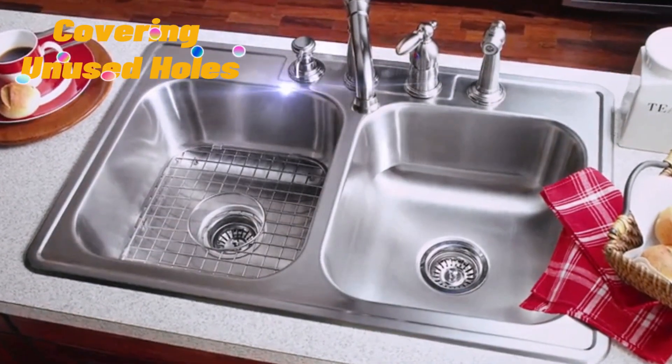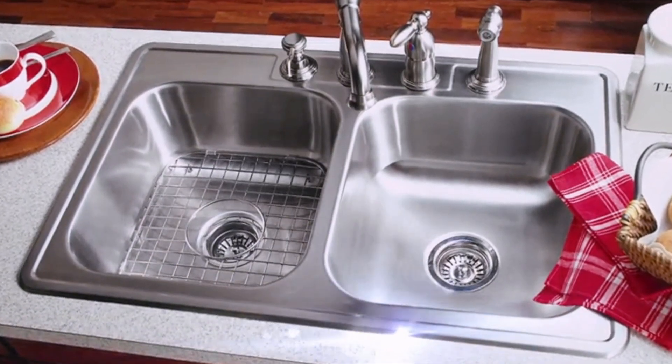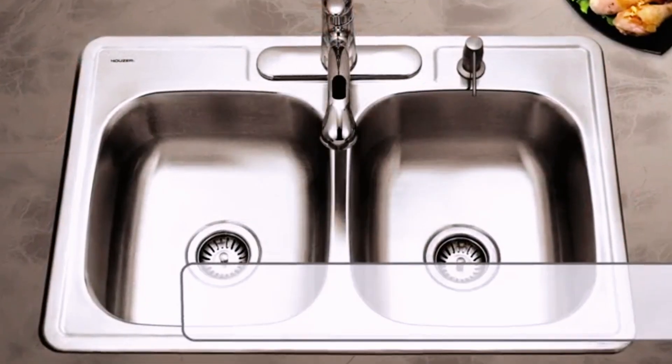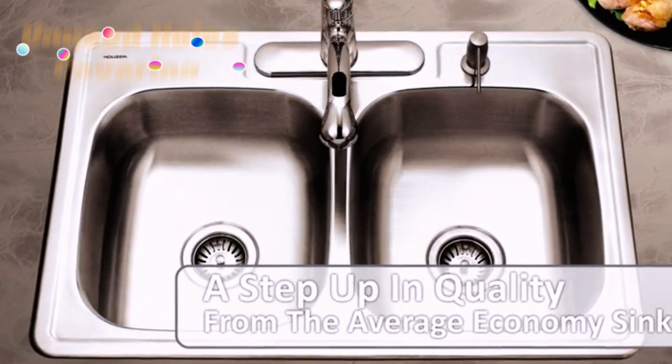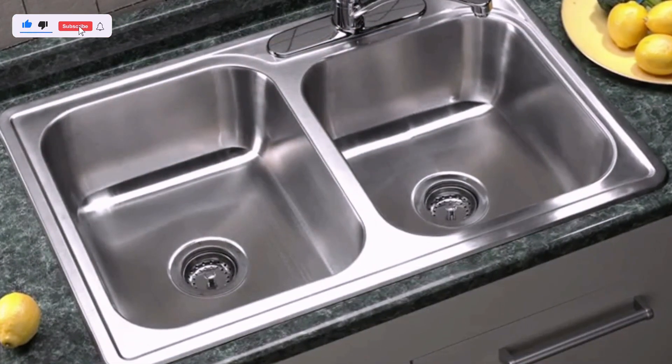Covering unused holes: many sinks come pre-drilled with three holes, intended for separate hot and cold water handle faucets. But what if you want a sleeker, modern look with a single-hole faucet? A deck plate steps in to cover those extra holes, creating a clean and finished appearance around your faucet.